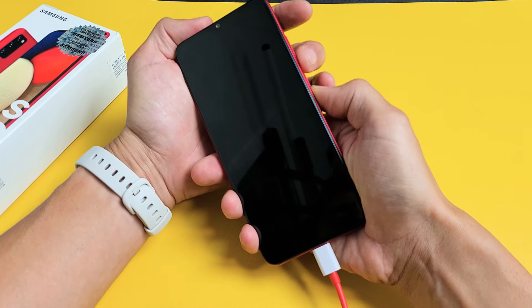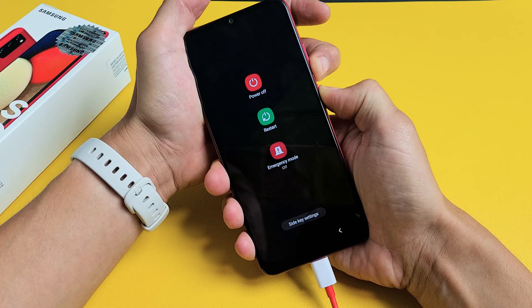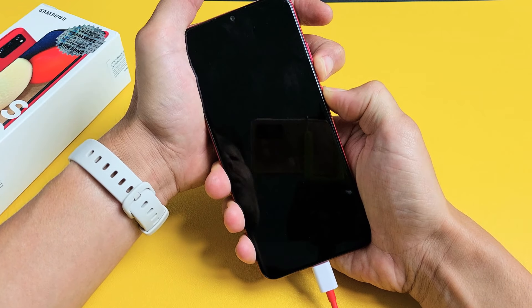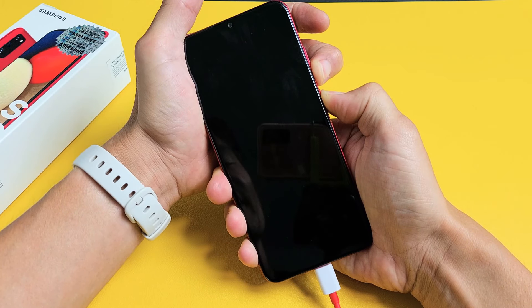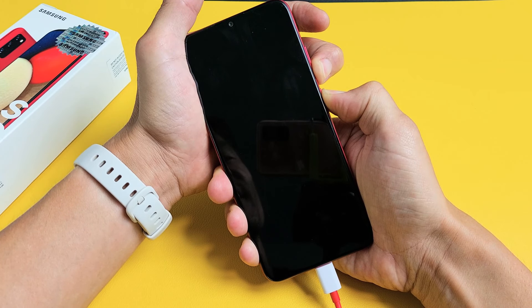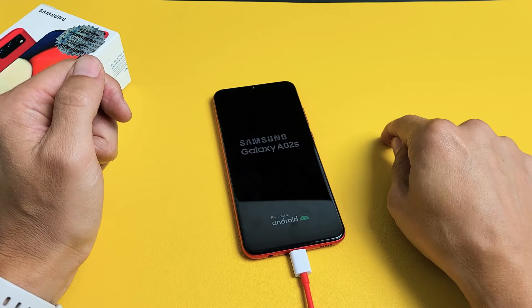Let's do it together. Volume down, power. Press and hold. Keep on holding. Pretend my screen is totally black — I have no idea what's going on. I'm just holding these two buttons waiting for a Samsung logo to appear. Felt it vibrate — still holding. Vibrate again. Samsung logo. Go ahead and let go of both buttons and hopefully you're up and running now.